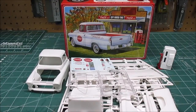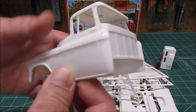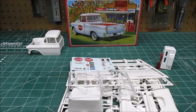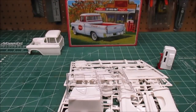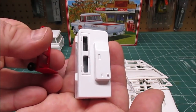Welcome back to the workshop. On this build we're going to be putting together AMT's 55 Cameo in Coca-Cola livery. This has got the 265 V8 and can be built bone stock or slightly modified. Let's take a look at everything in the box. First up we've got this really nice cab, all one piece except for a little rail across the back for molding issues you have to glue on. Nice detail in there, easy to paint. We've got a beautiful decal sheet in white and red, and decals for the included die-cast 1/25th scale Coke machine and dolly.